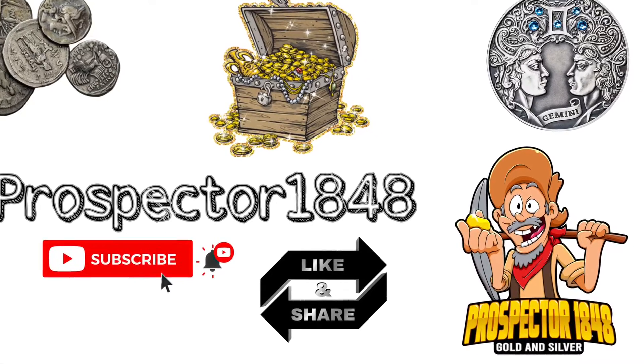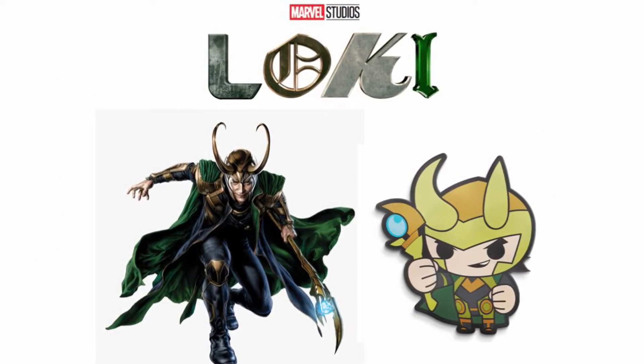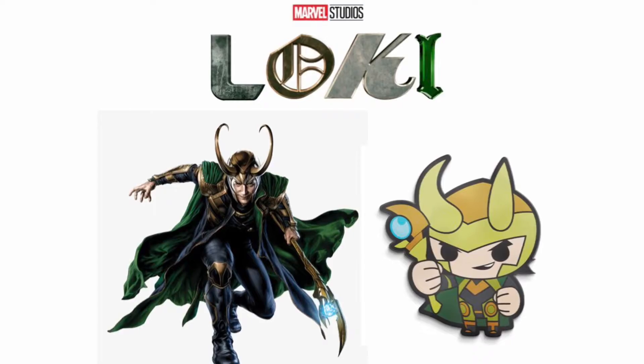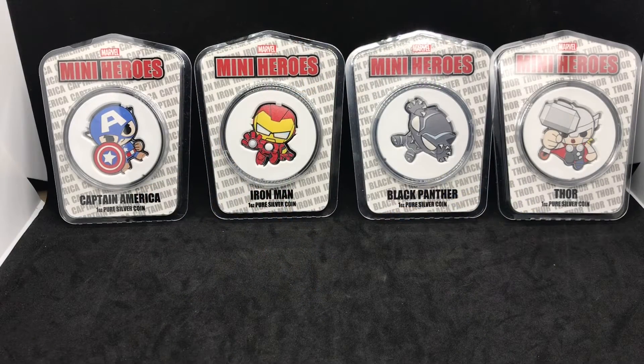Thank you for joining me here on Prospector 1848. Welcome back Prospectors to another episode. Today we're going to look at the Crown Mint's series, Marvel Mini-Heroes.